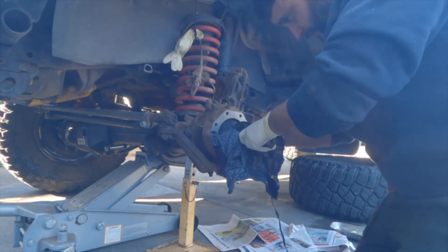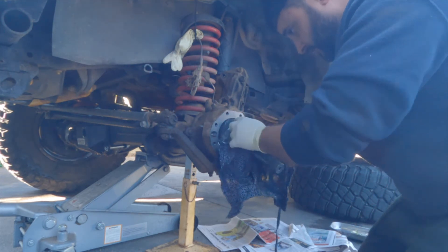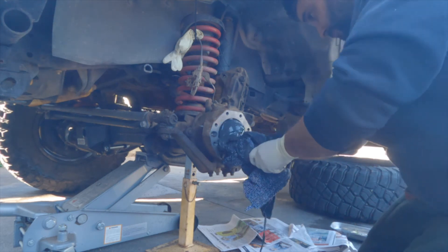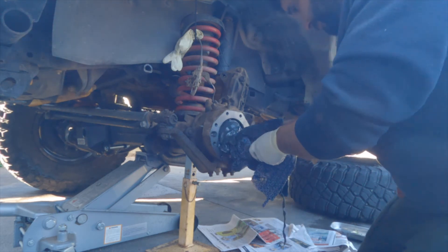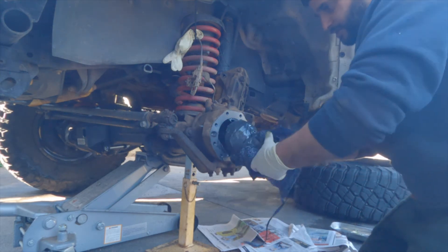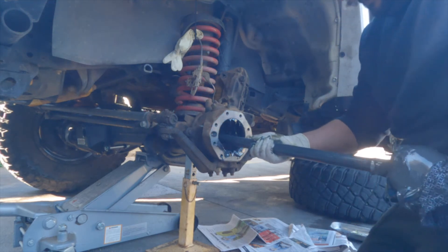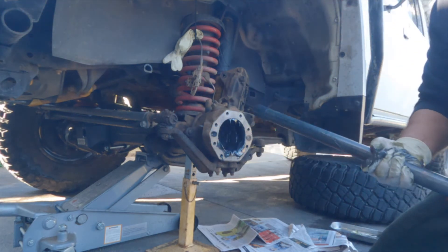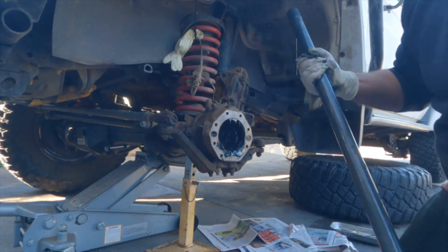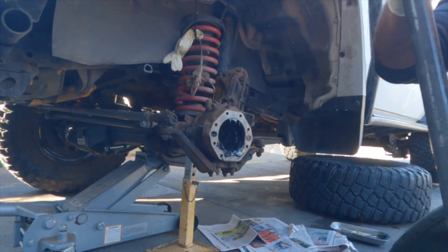The CV should just pop out. There we go, popped out. So that's the CV — long one. I am changing this, but it's a good idea to wrap them anyway.